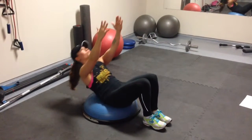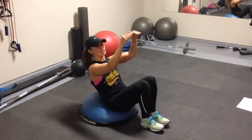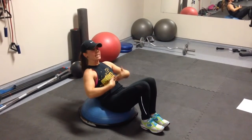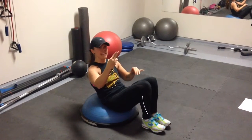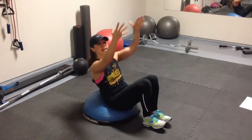Back down again, reach up. You can hold a light dumbbell or a med ball if you want that extra challenge. This is an exercise that you should feel in your upper abs, and it will get tough towards the end of the set. And then your second set, you're really going to feel it. So feel free to use a dumbbell if you want that extra challenge.